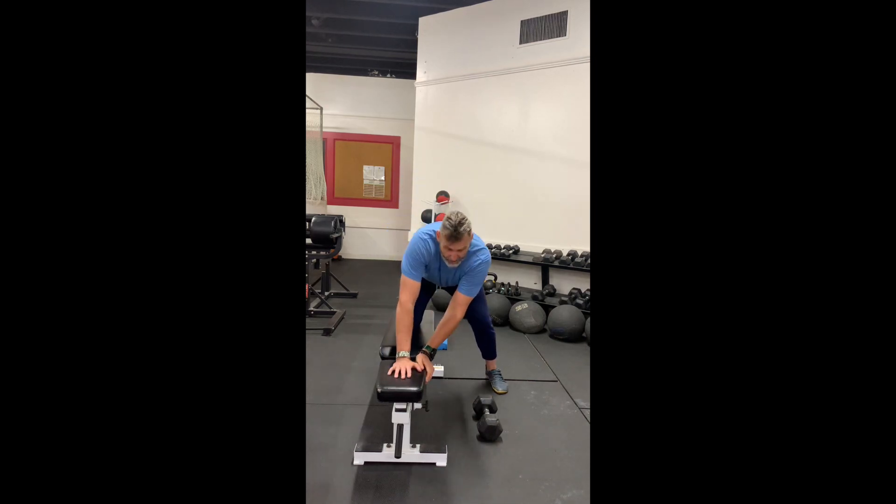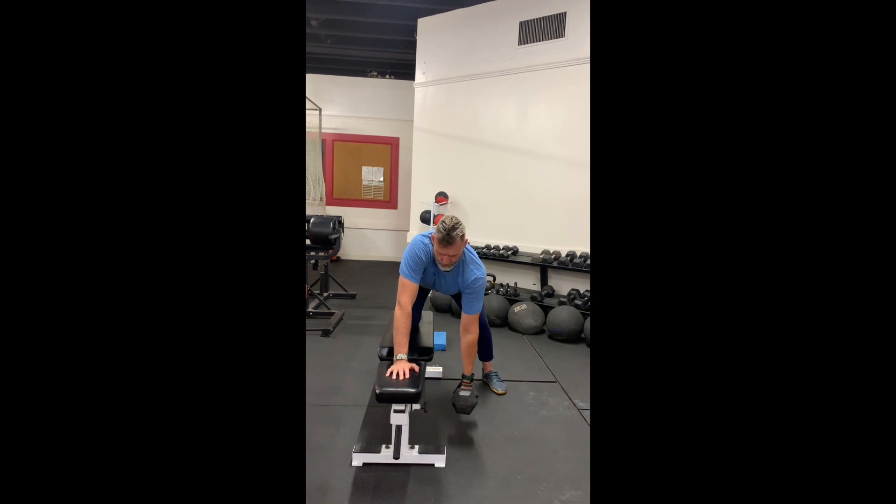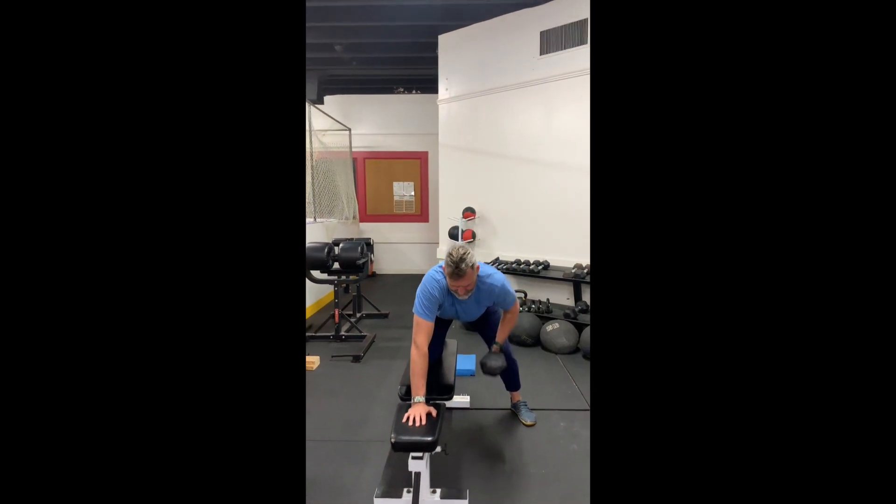Back nice and straight. That was variation one. Variation two is now we have a dumbbell — squeeze in, nice and smooth. You'll do 10 reps, squeeze that shoulder blade in, a little pause.